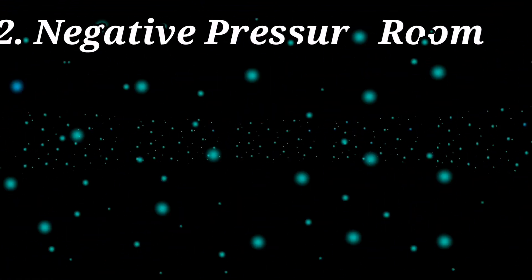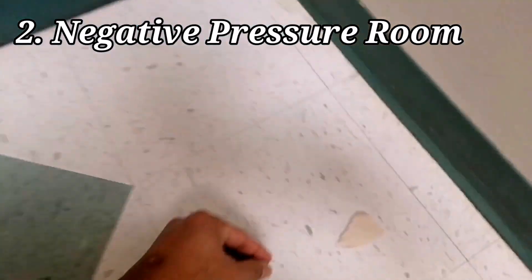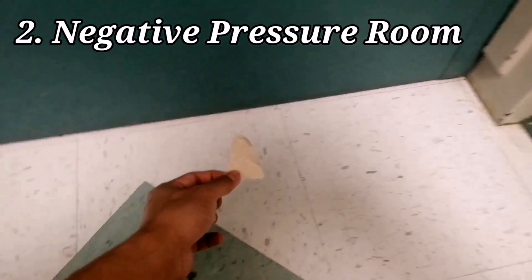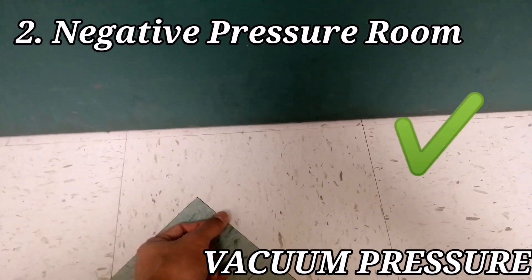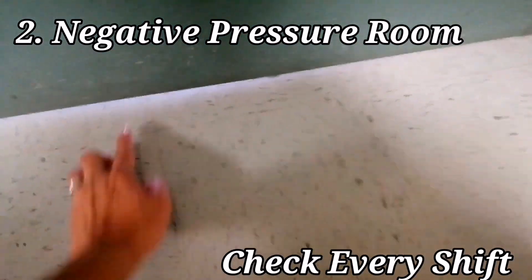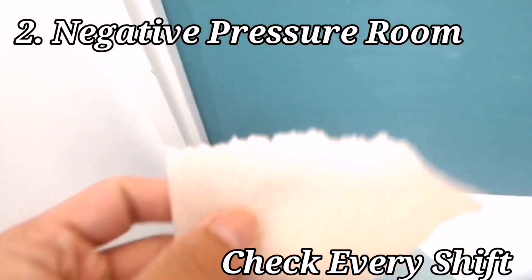Number two: negative room pressure checks. Patients who are suspected or possible COVID patients should be placed in a room with negative pressure. This type of room will keep the pathogens within the room, thus preventing the spread of infection by air circulation. Negative pressure means there is a vacuum pressure inside the room, which uses the suction of a fan or suction method. So every shift, we have to check if the negative pressure is maintained or working.